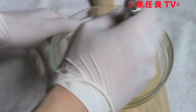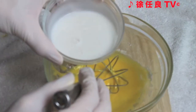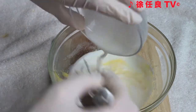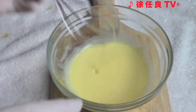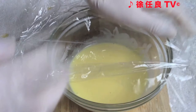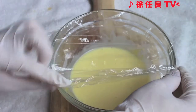Combine with a whisk until the lumps have disappeared. Gradually add the coconut milk and continue mixing until no more lumps are visible. Cover with plastic wrap, leaving a vent, and microwave it for one minute.